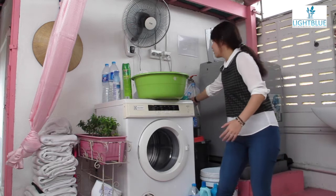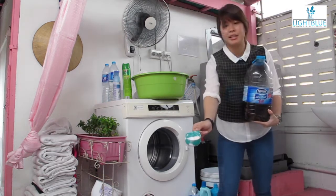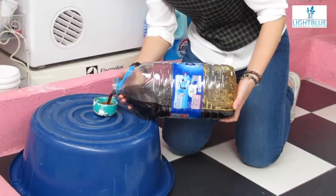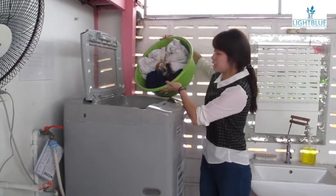Today we're going to use our EM solution that was finished fermenting. And we're going to try using that with laundry. We're going to use half a cup of laundry detergent and the other half EM solution. We're just going to dump this right into the washing machine.